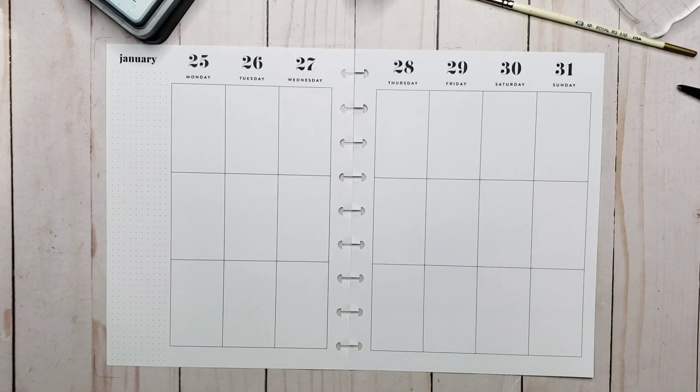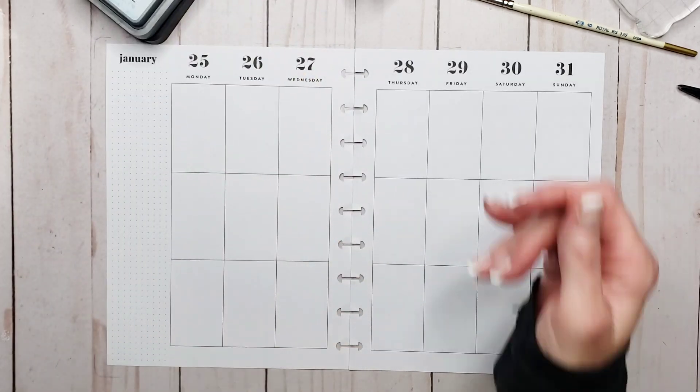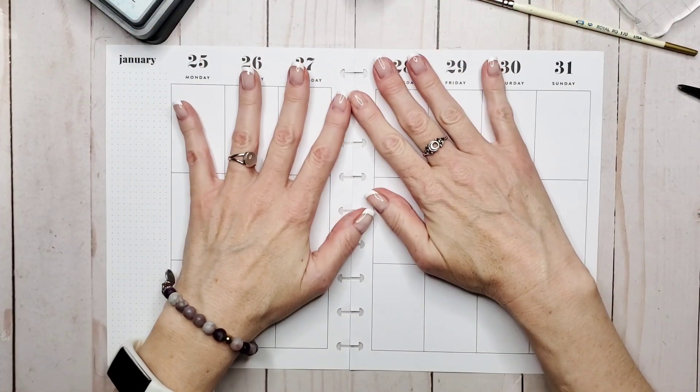Hey everyone, welcome back to my channel. I'm Renie, this is the Enchanted Planner, and today we are going to be talking about five ways to use inks in your planner.